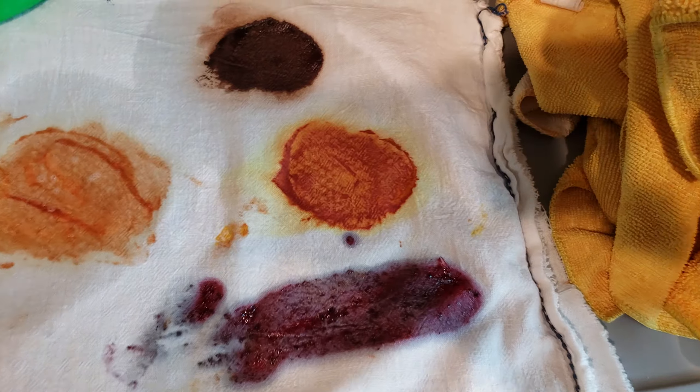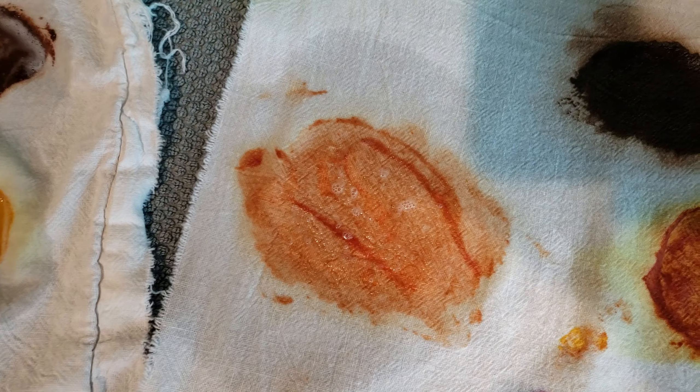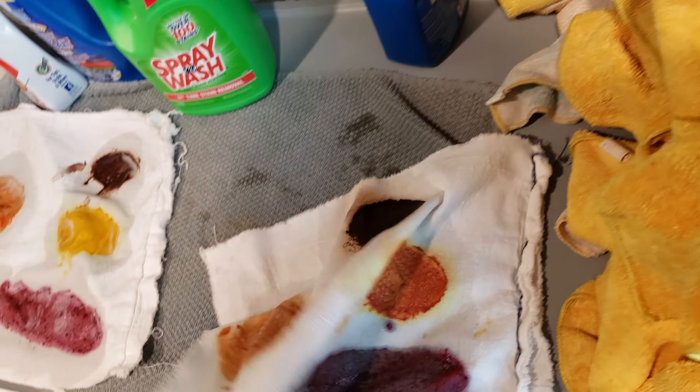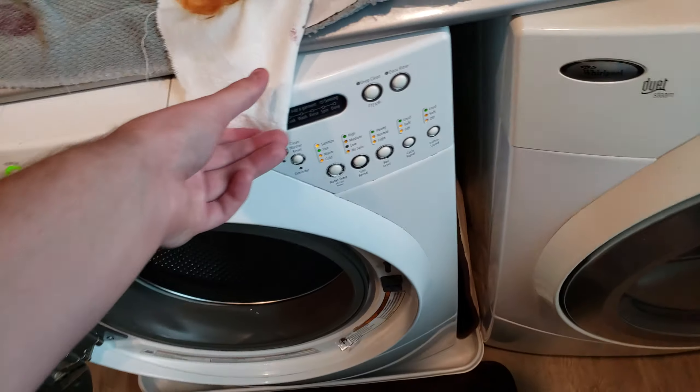Look at the color difference — we have red mustard and a brightened-up ketchup. This is the Totally Awesome side because the Spray and Wash side has the little cutout. So these are going to go into the washer.